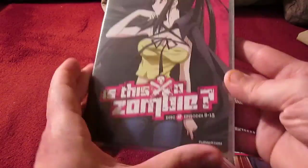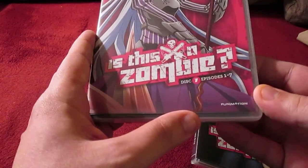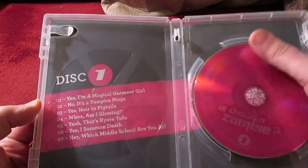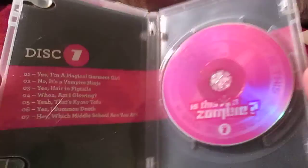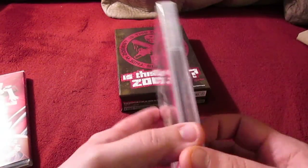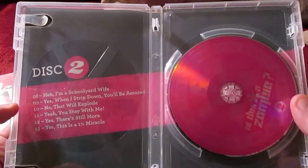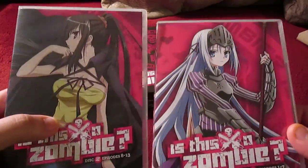Let's look at our discs. Episodes 1 to 7. Fairly plain, but still rather nice. Looks like they put all the money into the art box — not a lot of fancy artwork on the cases. No special inserts.